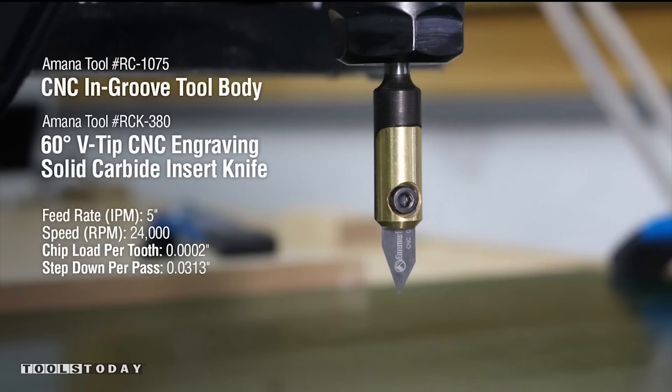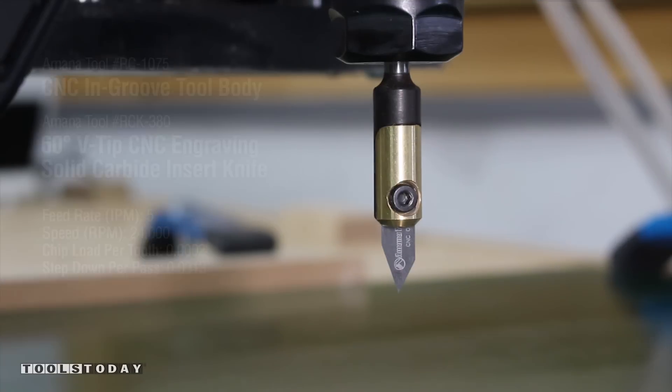To engrave the names into the snowflakes, we will be using a MANA tool number RCK-380 with a feed rate of 5 inches per minute, 24,000 RPMs, and a step down of 1/32nd of an inch.